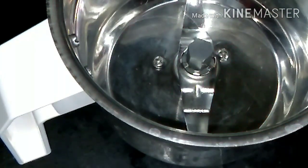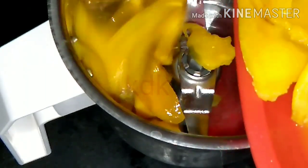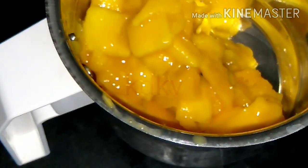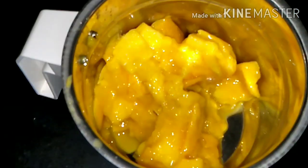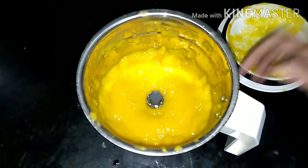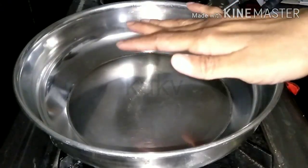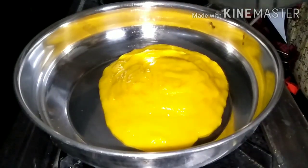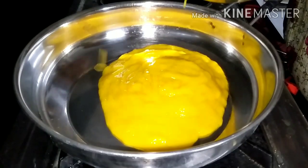We will cut it and mix it with a grain paste and add a little bit of water. Now we will add the mango to half water and add a little bit more water. We will also add a grain and grind the juice in a small bottle.